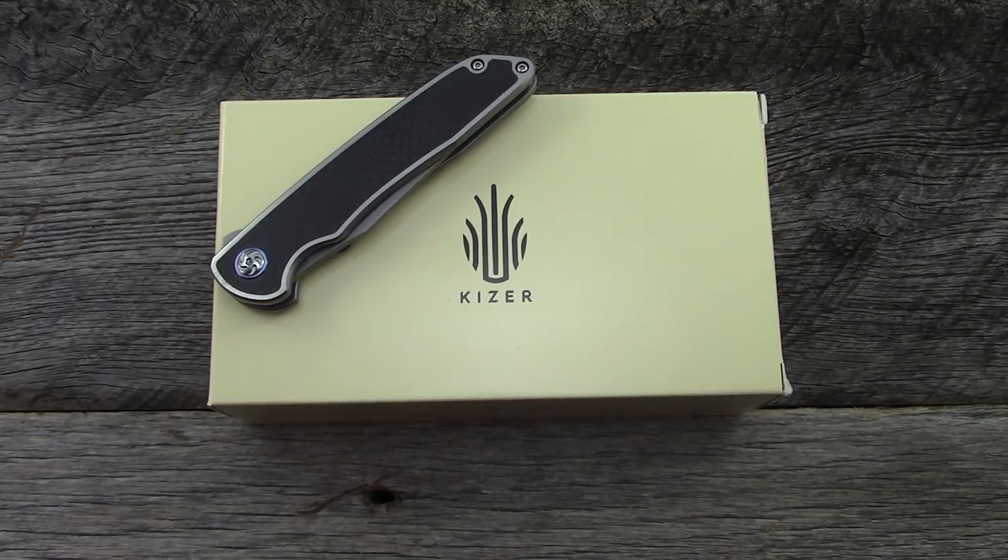Hey, what's up everyone, thanks for tuning in. So the Kaiser Matanzas — one of those two we're going to take a look at today. This is one of the new offerings from Kaiser; it is a collaboration with custom knife maker Nick Swan. Nick Swan is kind of a newer knife maker — we've only been doing it for a couple of years — but a lot of talent, already built quite a following. So we'll go through specs, overall impressions, and details.